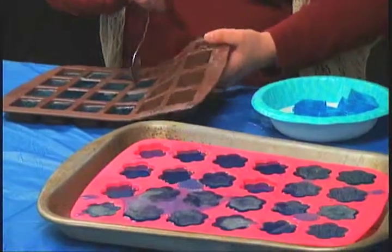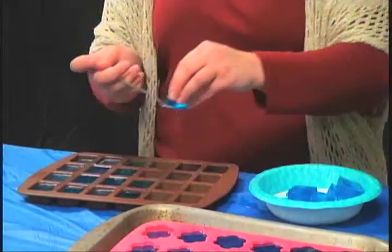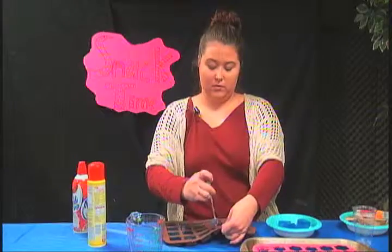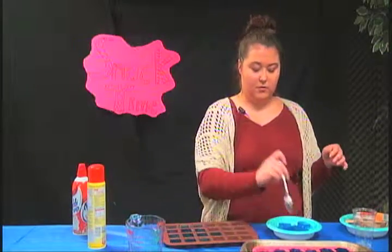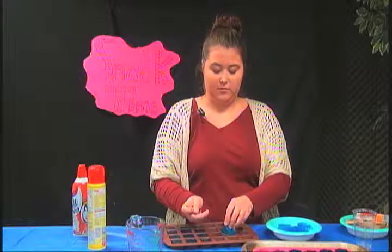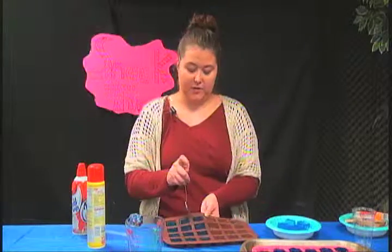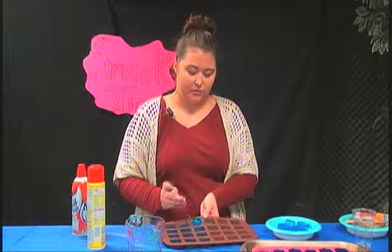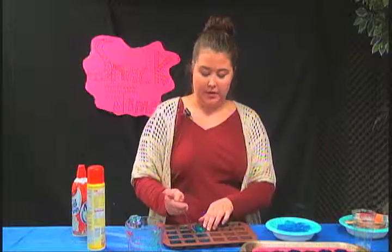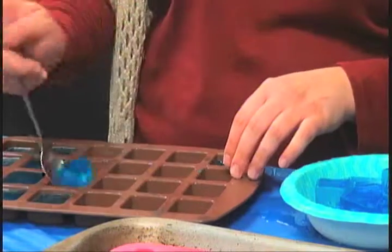This keeps falling, sorry. I'm just really impressed by how well it turned out. Because I had the Pam in the pan, it just comes out so easily.